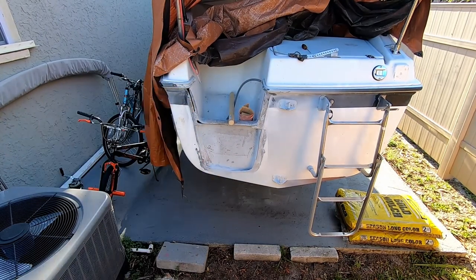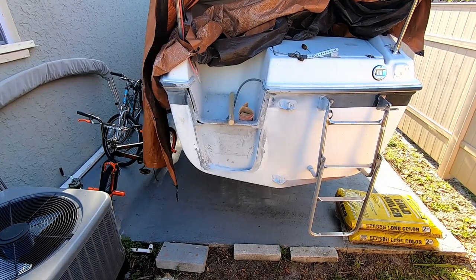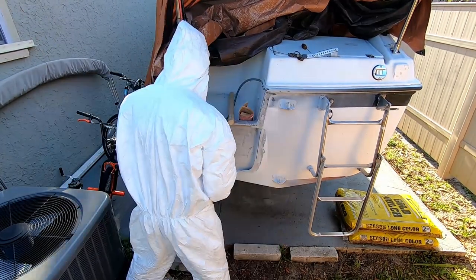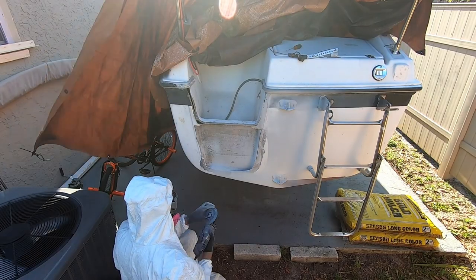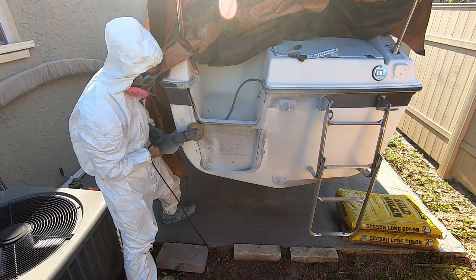The goal here, just so you're aware, is to strip back all of the paint and all of the gel coat down to the fiberglass underneath so that the fiberglass I'm laying will stick. It's recommended two to three inches so that there's a nice protective layer in between the new stuff and the old stuff.